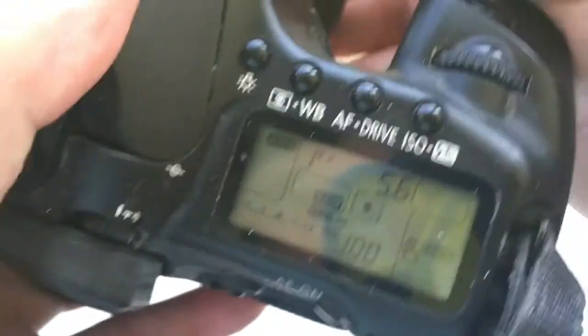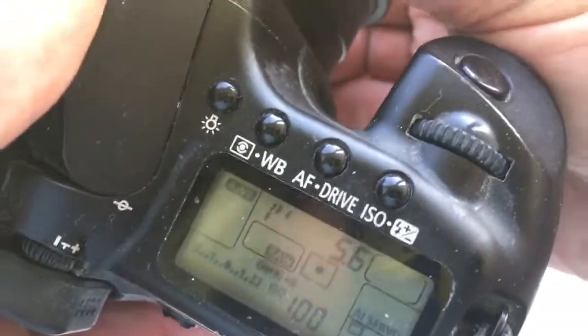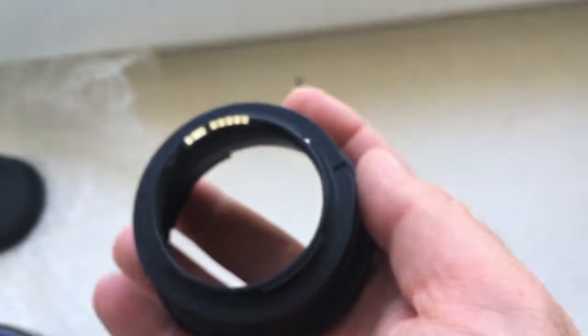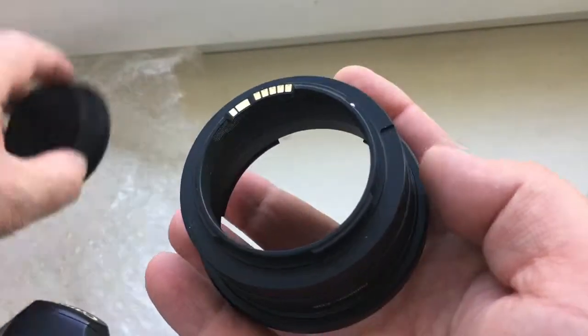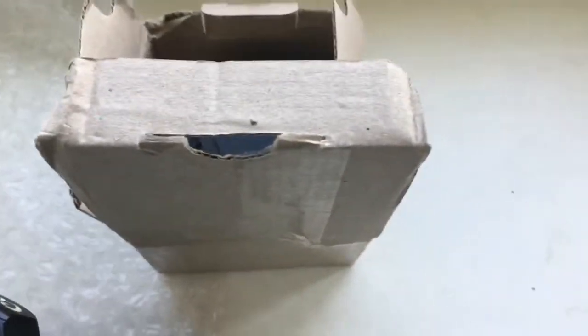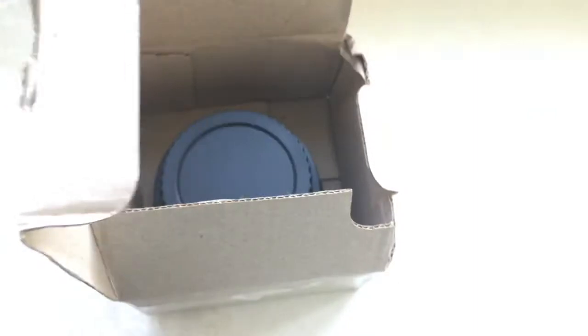Be very careful with adapter with chip and chip will work long long time. Now I packaging your adapter and send it to you. Thank you for your attention.